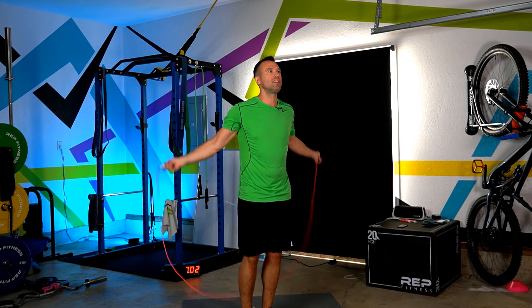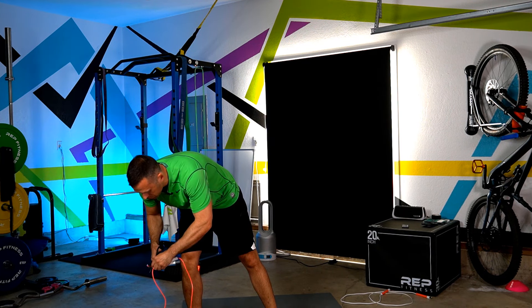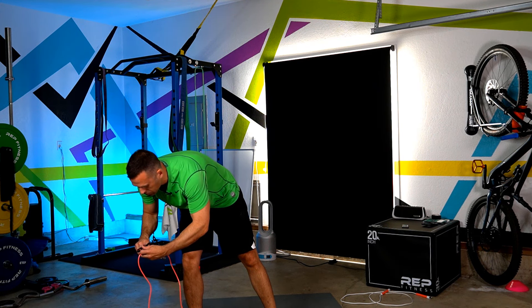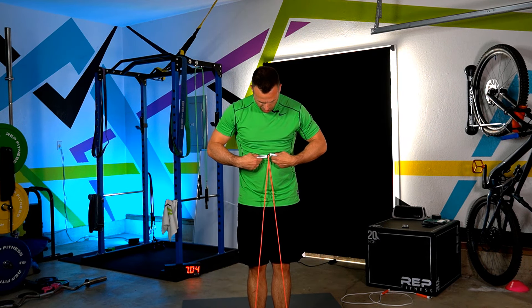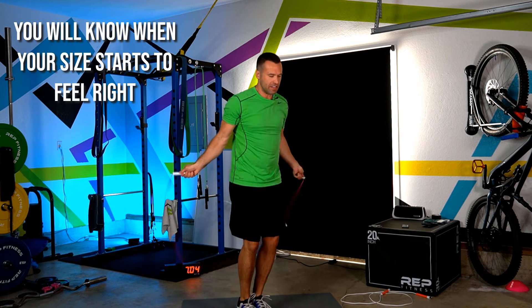Sizing isn't necessarily all in one day. When I first went through the process, I did it over a four to five day period. If you need to gradually get used to a shorter rope, spend a session or two — or even longer — becoming more consistent before continuing to shorten. You may even decide to shorten more after a month or two. There's no rules here.